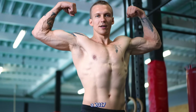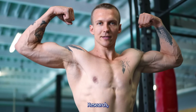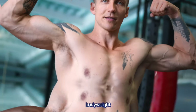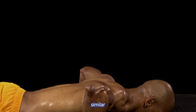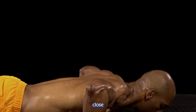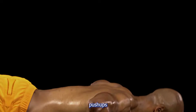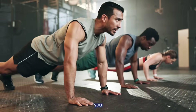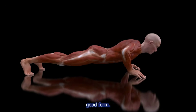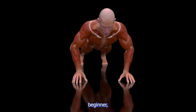According to a 2017 study published in the Journal of Strength and Conditioning Research, training with higher reps and lower resistance — like body weight exercises — can lead to similar muscle growth as traditional weight lifting if the sets are taken close to failure. That means it's not just about how many push-ups you do; it's about how close you get to the point where you physically can't do another rep with good form.